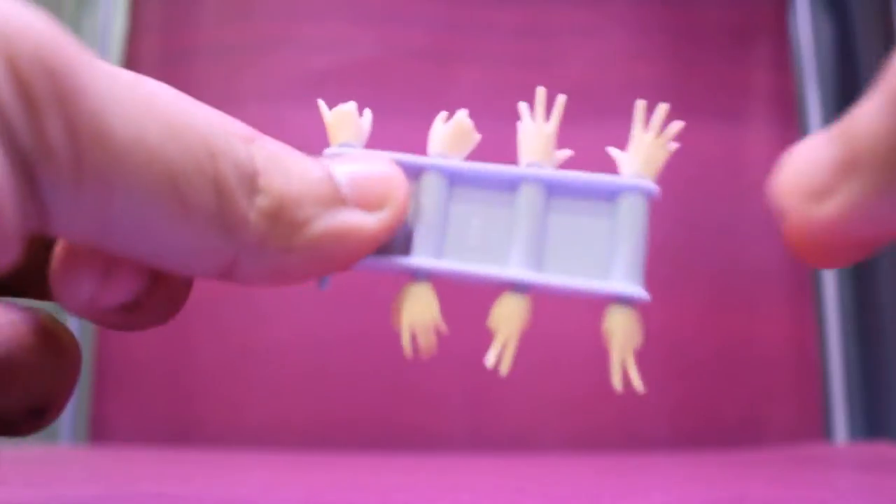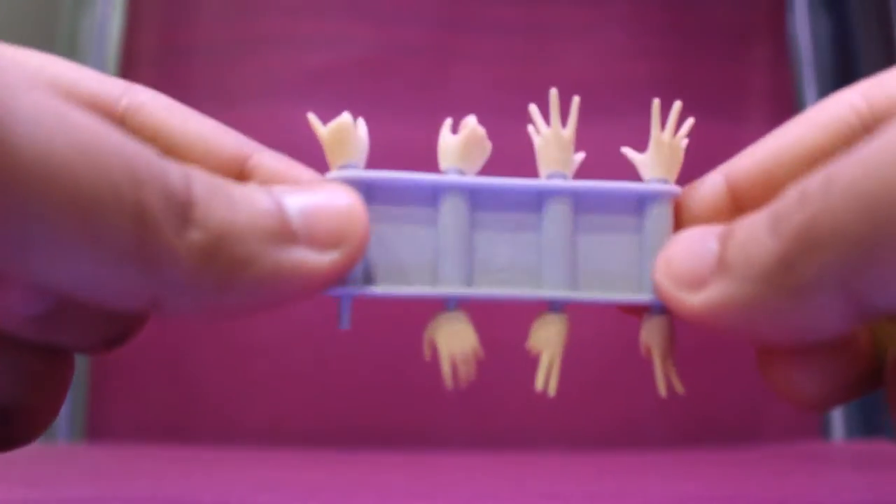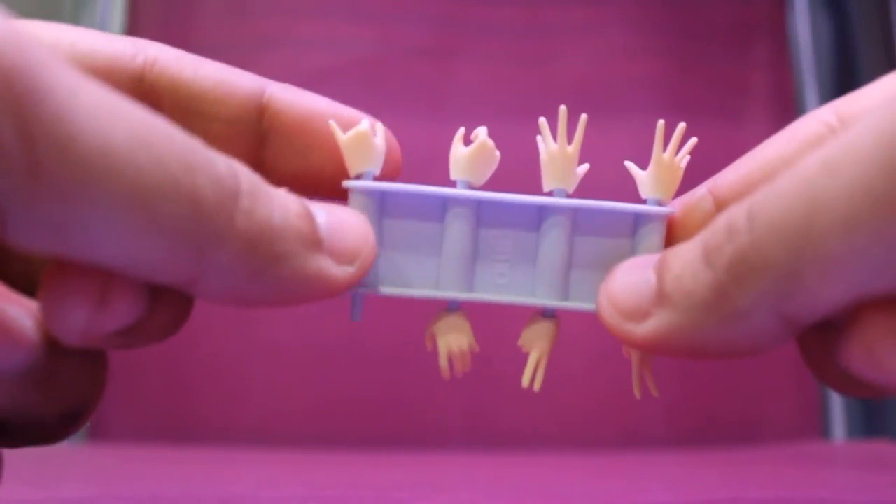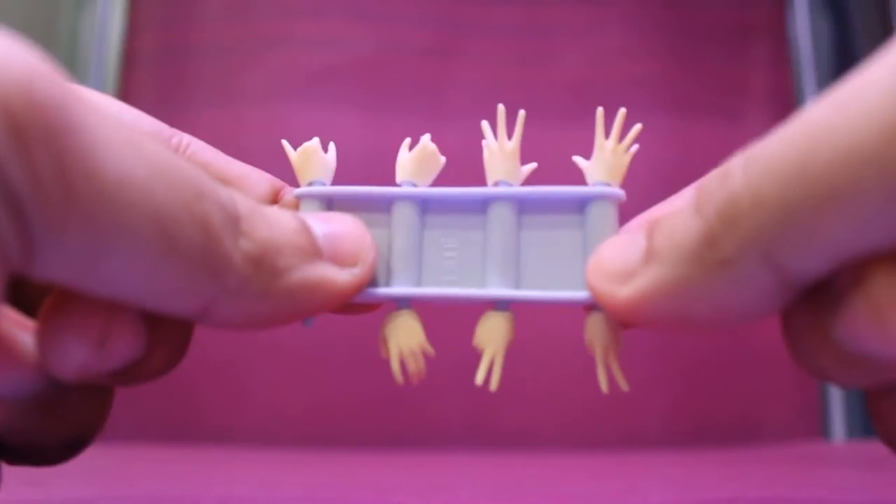She comes with seven extra hands in total: two peace hands, a hand to go through the box, hands to hold the staff, and two open palm hands.